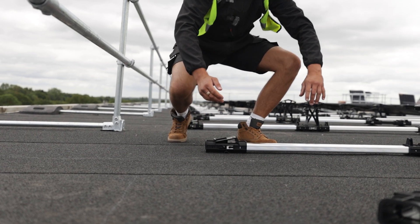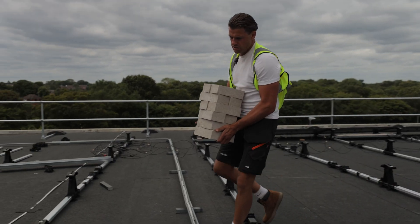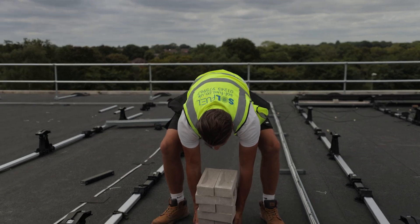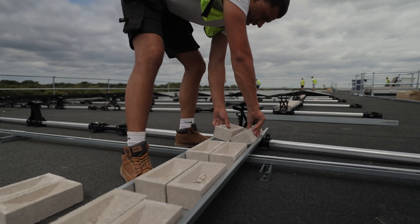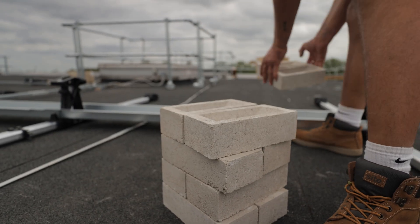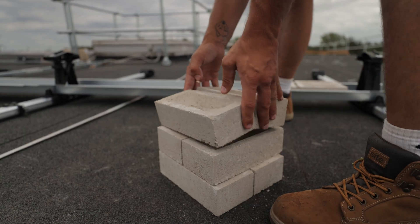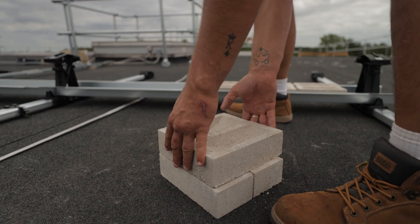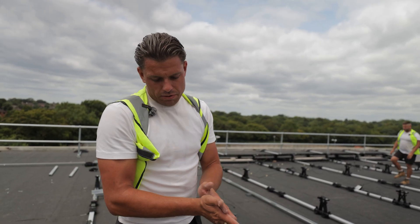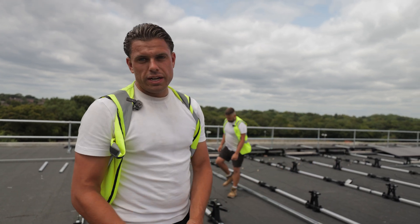On the design, obviously on the drawings we're going exactly to spec. With the ballast trays, they've based it on four kilo bricks, which we don't really find around our way. So what we've done is use three kilo bricks. But on the drawings it says use nine per tray. So obviously with one kilo less per brick, we've added 12 into this tray because each block is three kilos.